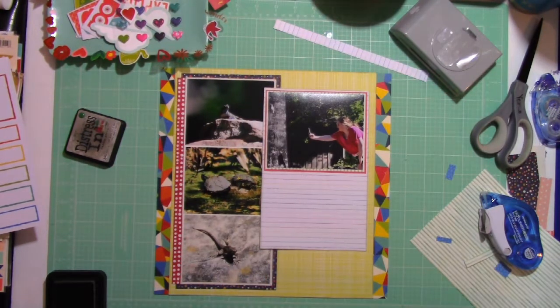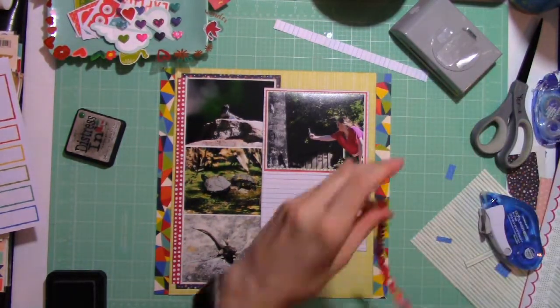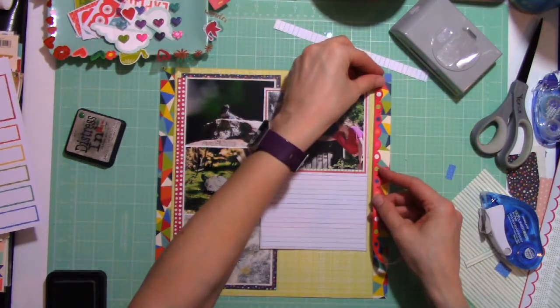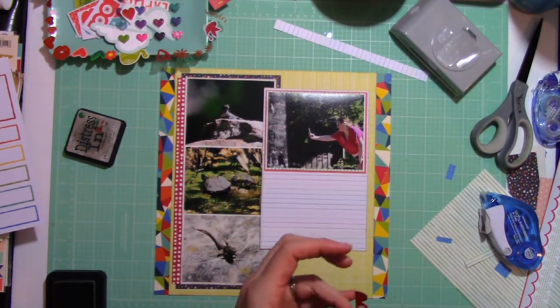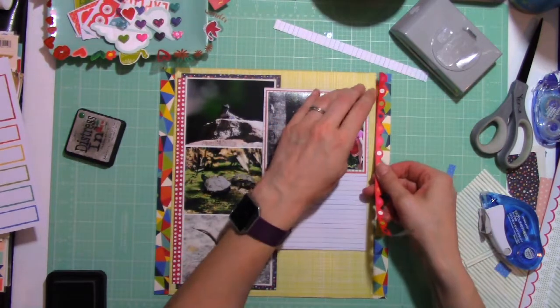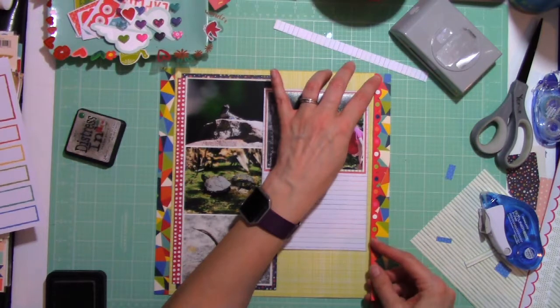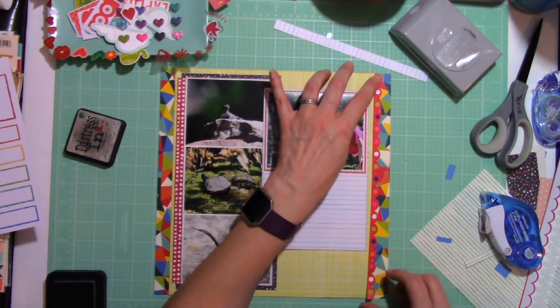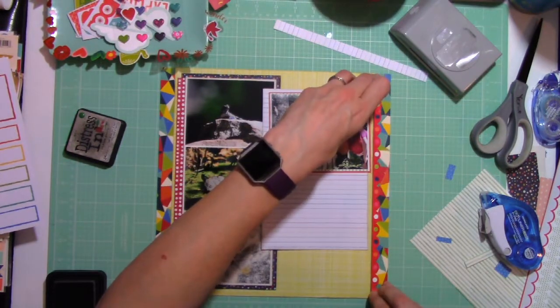I have not adhered that — I'm going to call it a text box — to the layout yet because I'm not sure if I want to pop it up. When I don't know what to do, much like a lot of you, I move on to something else. So I found this border sticker that has been in my stash for a while, and with it being red, I'm going to add it.